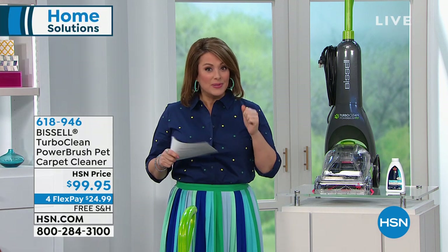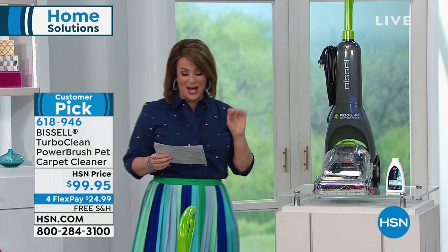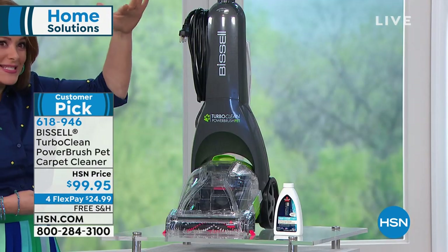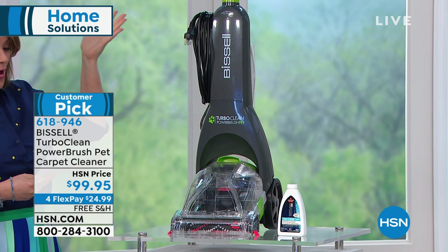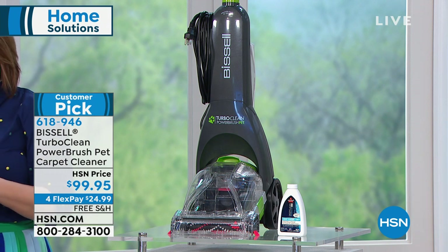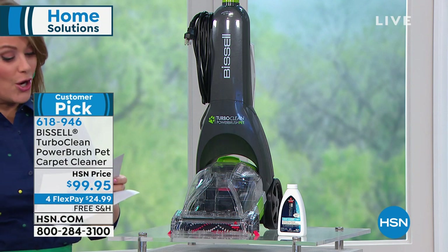They get the job done but they're big and they're heavy. This is from Bissell, one of their top of the line. At 11.4 pounds you would think it's not going to get the job done — but no, full powered, 64 ounce maximum volume capacity. It's the Turbo Clean Power Brush, and they call it the pet carpet cleaner.